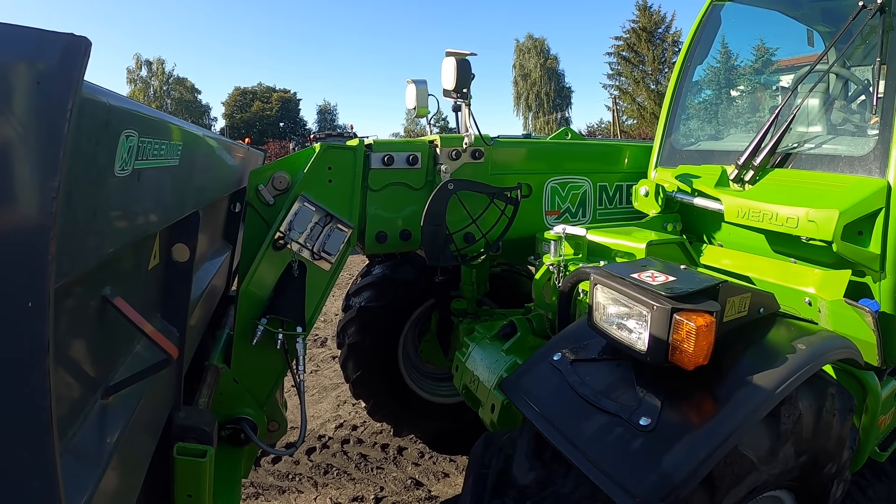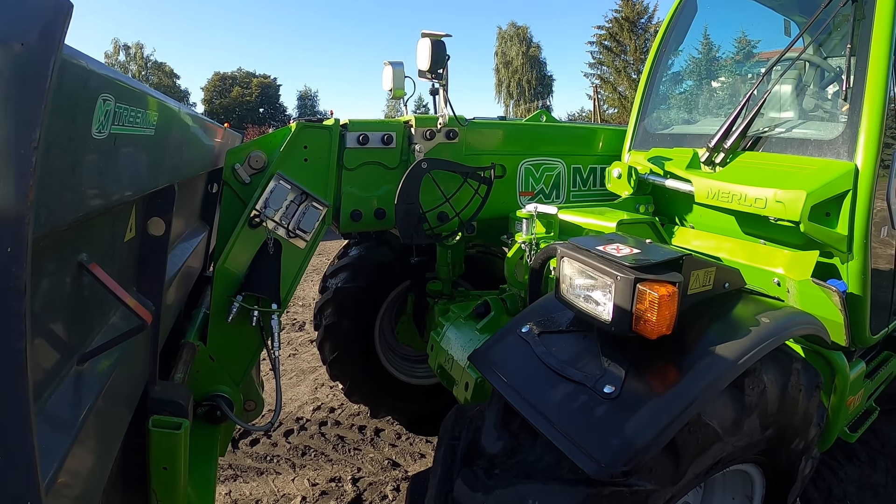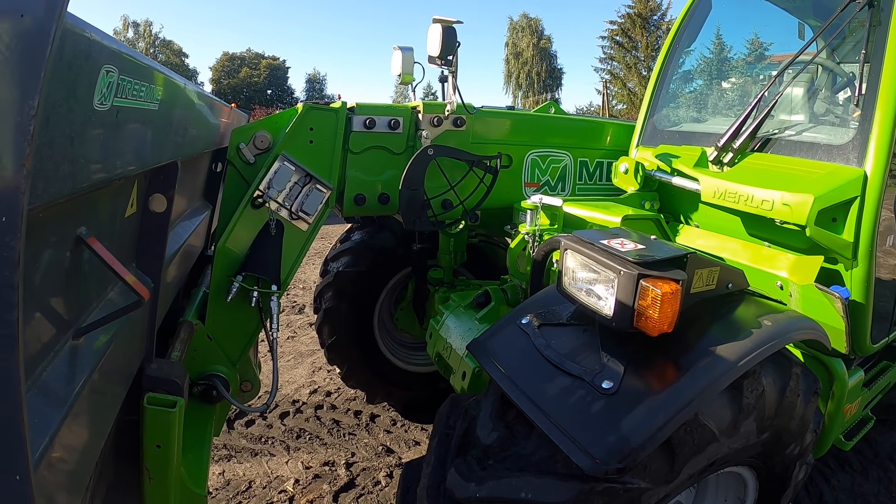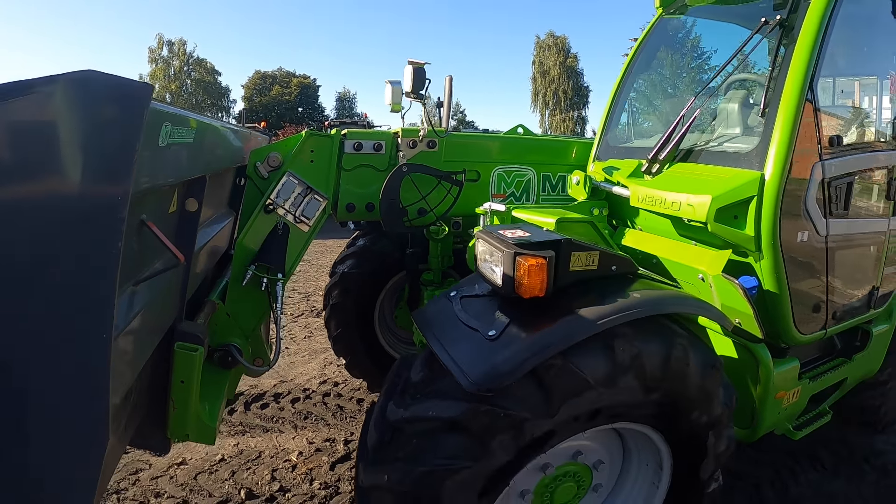Teleskop wysuwany jest na dwa razy – nie tak jak u nas, tutaj już są dwa segmenty teleskopu, dlatego to już jest spory wysuw.